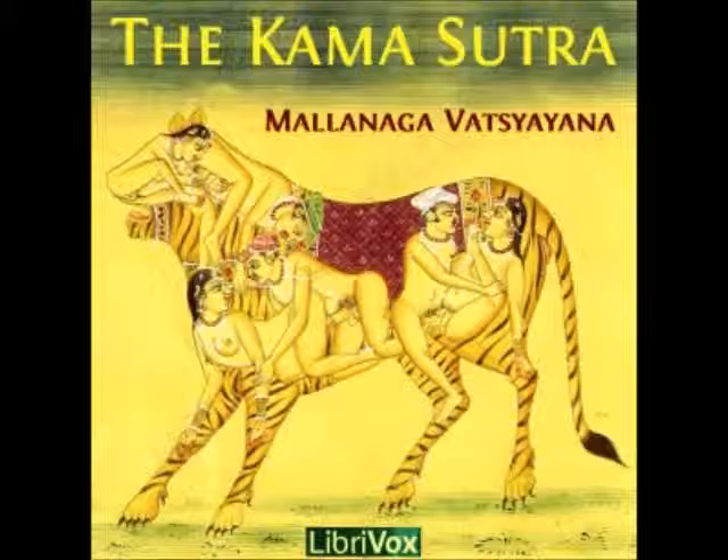21. F. An ointment made of the fruit of the Astericantha longefolia, or kokulaksha, will contract the yoni of a hastini, or elephant woman, and this contraction lasts for one night.